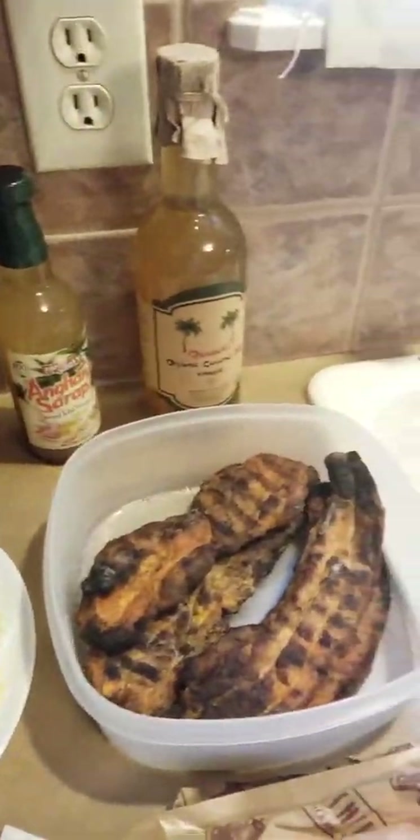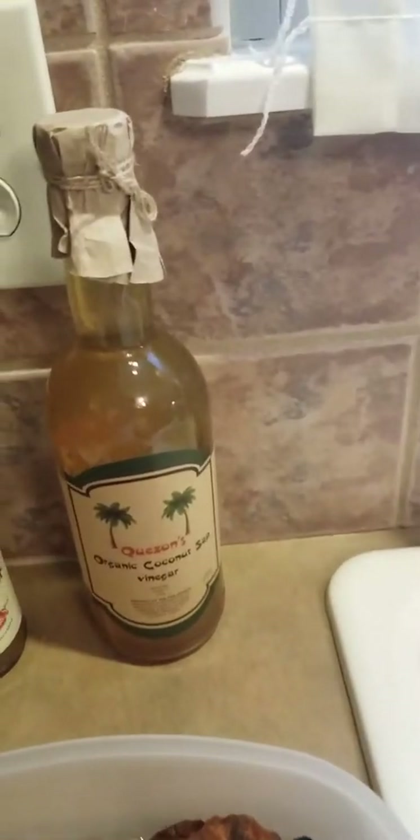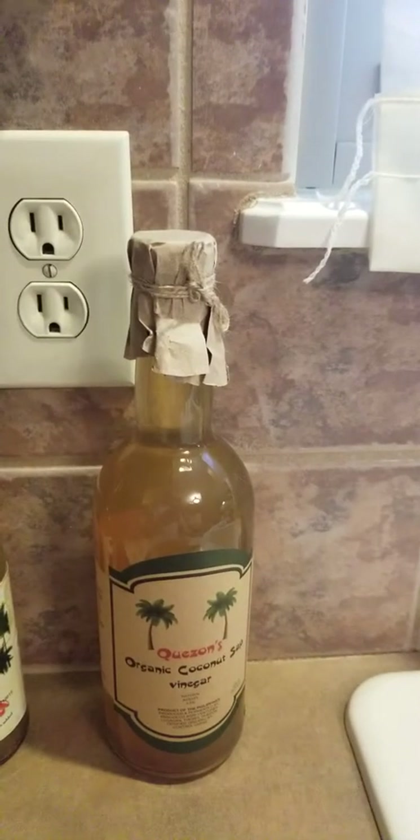I've got some pork belly here that I got from Seafood City. For the vinegar, I'm going to try a couple of these. If you don't have coconut vinegar — this is called tuba vinegar, which is coconut vinegar — you can find it at any Asian store. I got this from a Filipino store, but you can also use apple cider vinegar because it's not too acidic.